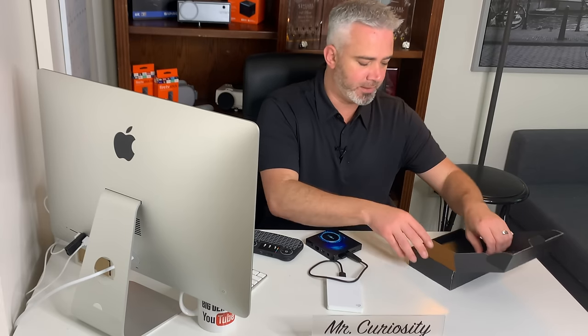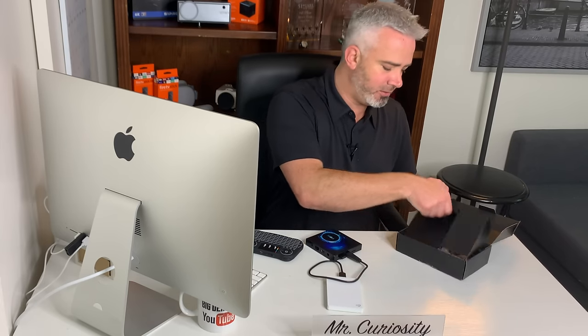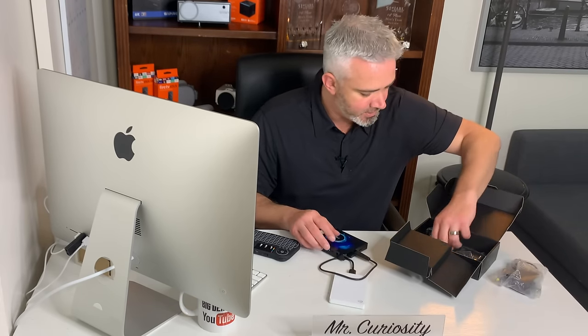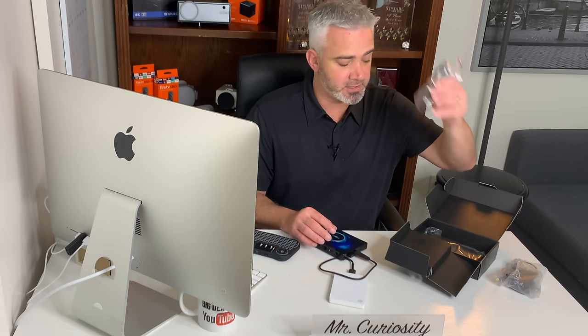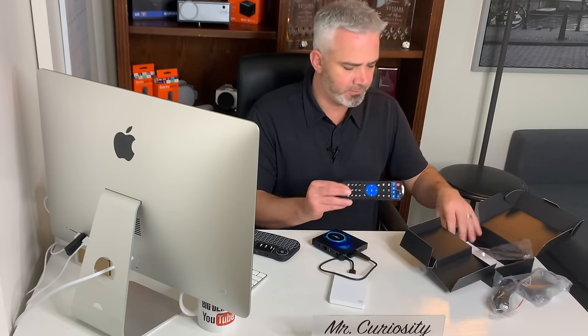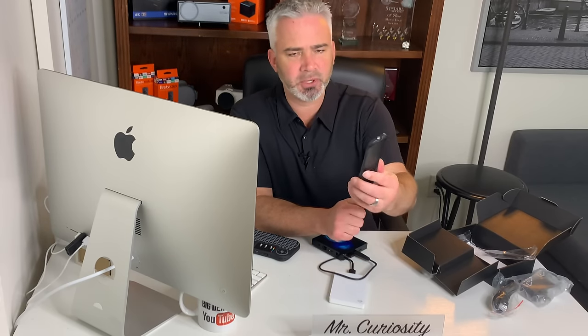That's really all you need to connect to it, because it does have an SD card slot here, built-in ethernet on the back, as well as the HDMI port. Now let's see what comes in the box. Inside we have — and this is new to me, I haven't opened this up yet — you've got the power cord, which plugs right into the power outlet, and you have the HDMI cord, which you'll need to connect to your TV. It also has a remote.